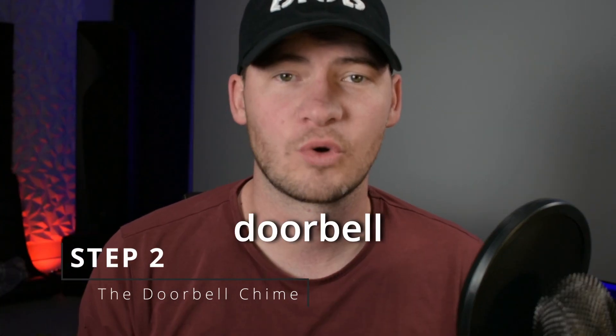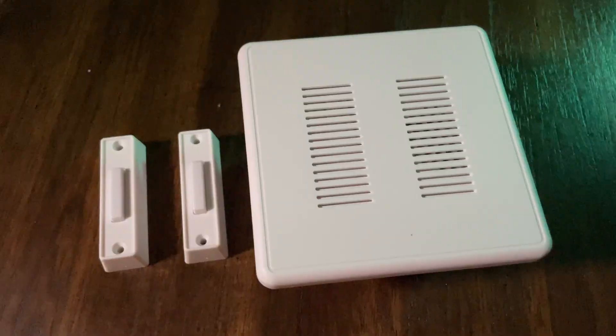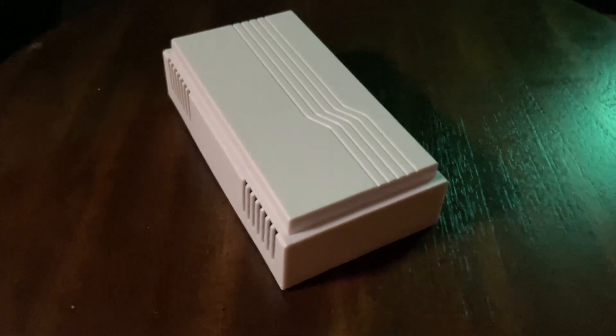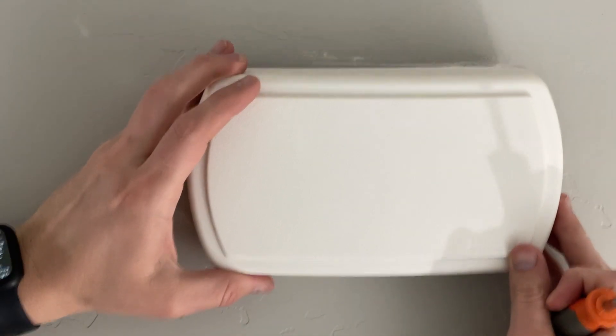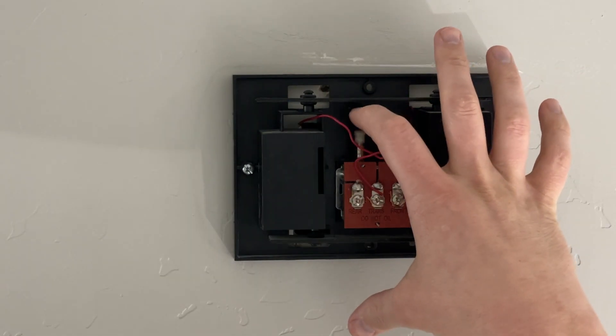If the doorbell button looks good, that might not be the issue. Let's move on to step two: the doorbell chime. There are two types of chimes — a mechanical chime and an electronic chime. If your doorbell looks like this one, you have a mechanical chime. If it's square and has more musical tunes, it's probably an electronic doorbell. For this step, you'll just need a screwdriver. For mechanical doorbells, make sure your chime is positioned horizontally, not vertically. To check if it's working properly, pull off the cover and flick the two pistons — they should move freely like this.